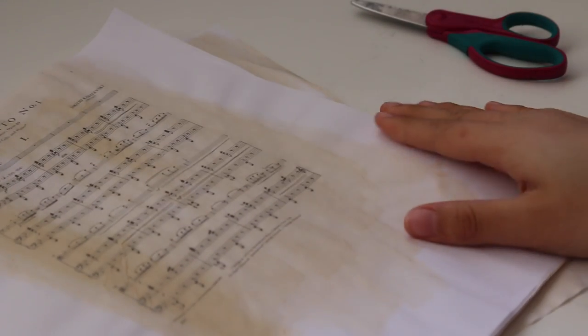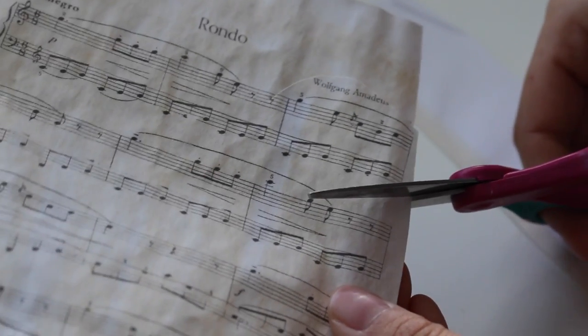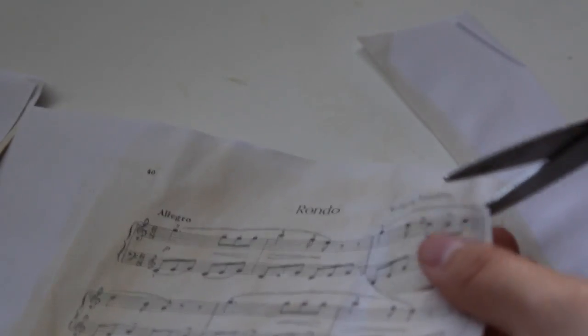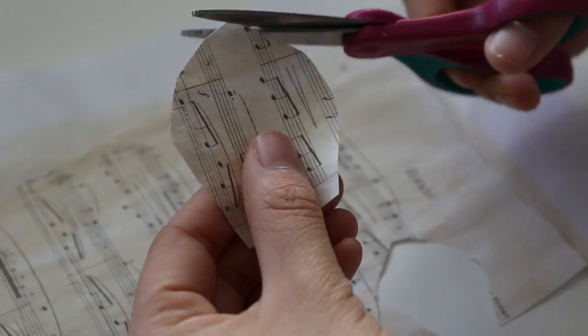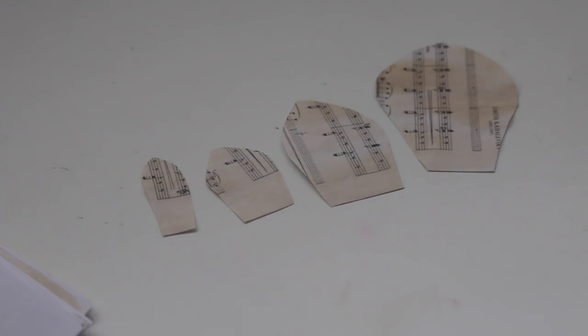Repeat this step with a couple sheets of sheet music paper, then let the paper sit overnight underneath a stack of textbooks just to flatten it out. Once you've done that, the very next day you can go ahead and start cutting your rose petals from the sheet music. I like to think of the rose petals as softened pentagons — basically you're cutting out a pentagon shape but with rounded edges. You can trace and cut each petal, but I like cutting them individually so they're a little more unique. You'll need about five different sizes of rose petals, ranging from smallest to largest.